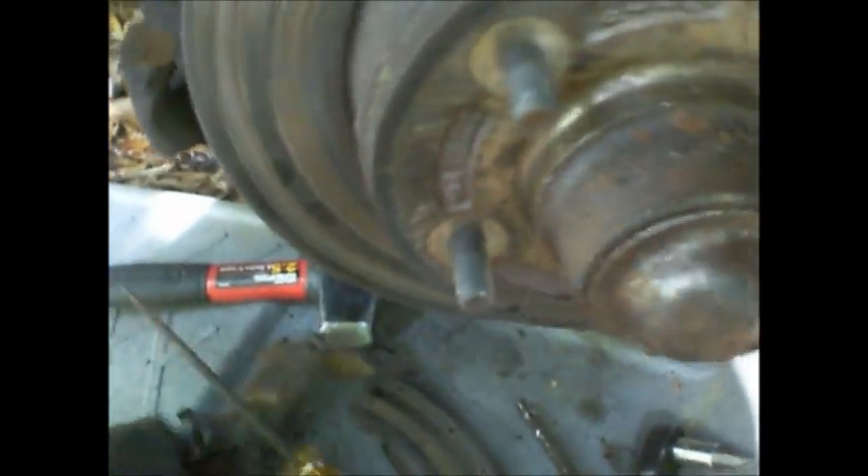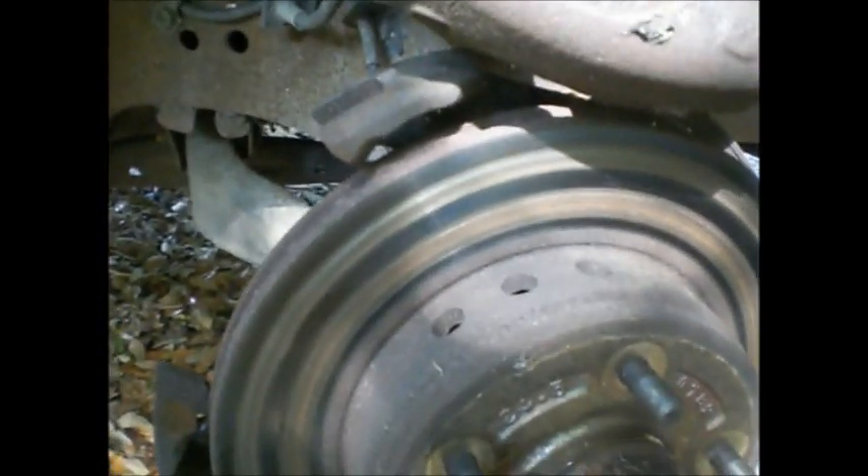More worn brake pads right down past the rivets, but the rotor's not scored too badly. This one's still good — I could reuse that one. It's still got a thirty-second of an inch. One hair's breadth left. I hear you, Mrs. CW. We got it all greased up. We're going to put it back together with the new made-in-India top-of-the-line brake pads. Made in India, whatever that is.